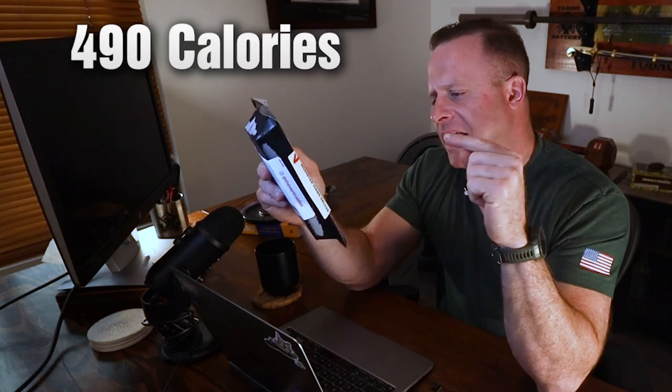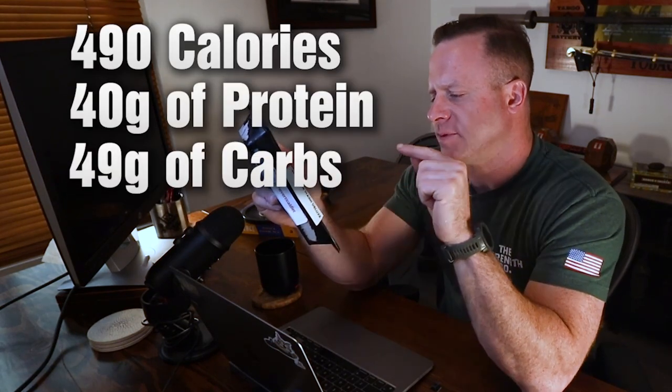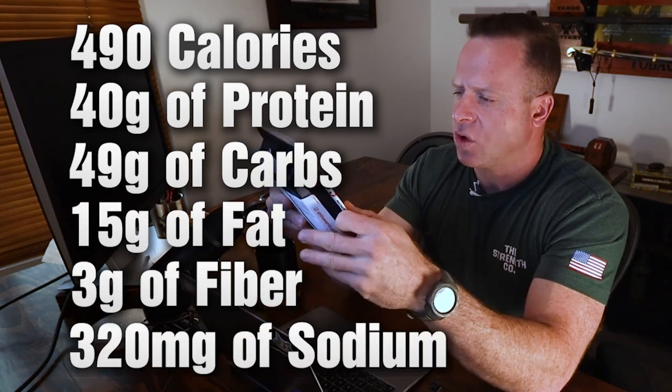It's 490 calories, with 40 grams of protein, 49 grams of carbs, 15 grams of fat, 3 grams of fiber, and 320 milligrams of sodium.